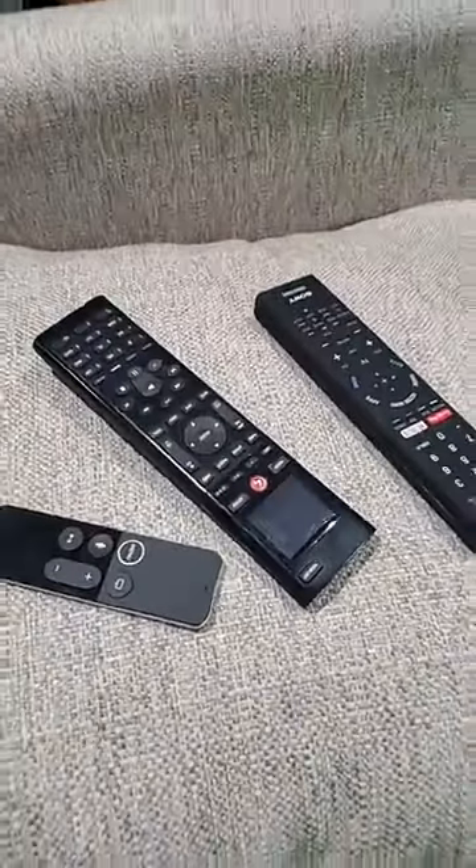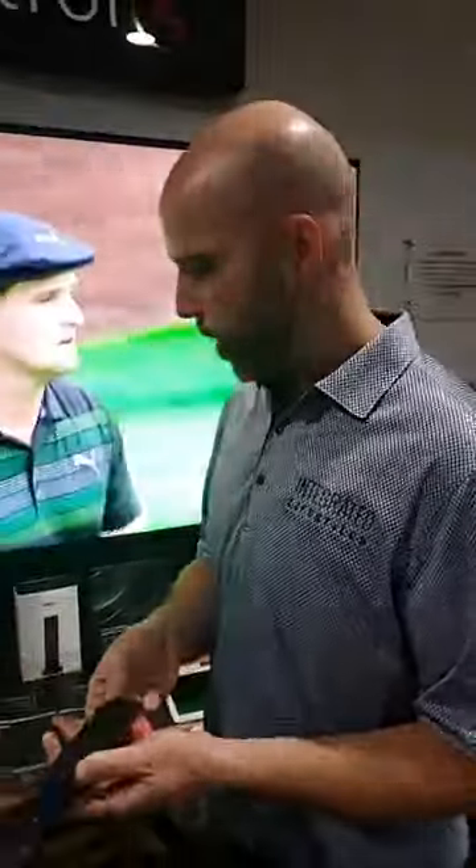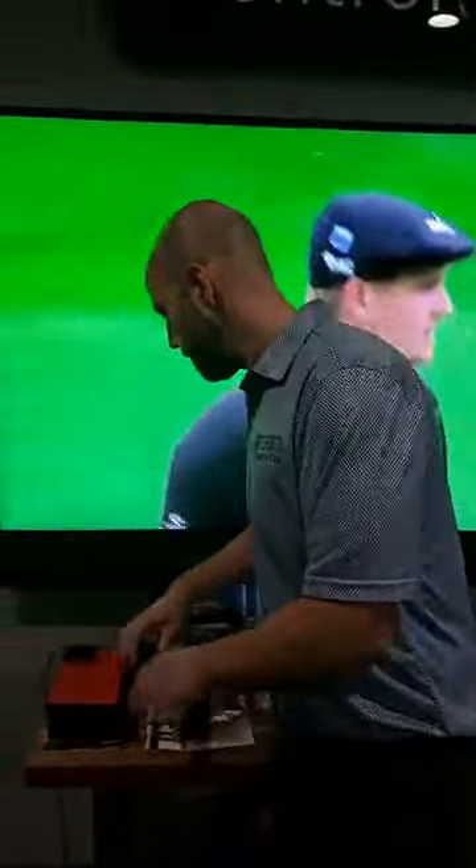You can't tell on video, but the feel of it in your hand — it's got the weight of like a small iPhone. It feels good in your hand, it doesn't feel flimsy. The way that it charges is super nice.